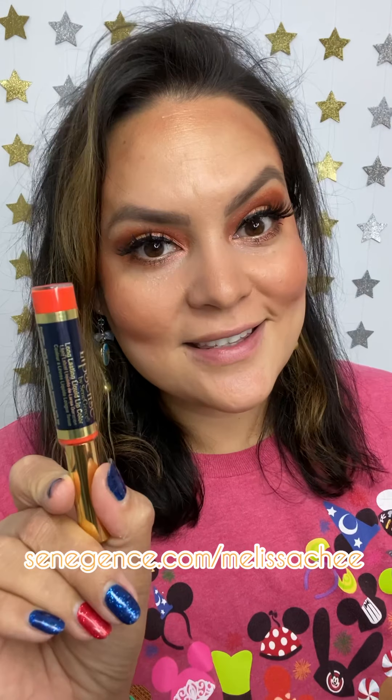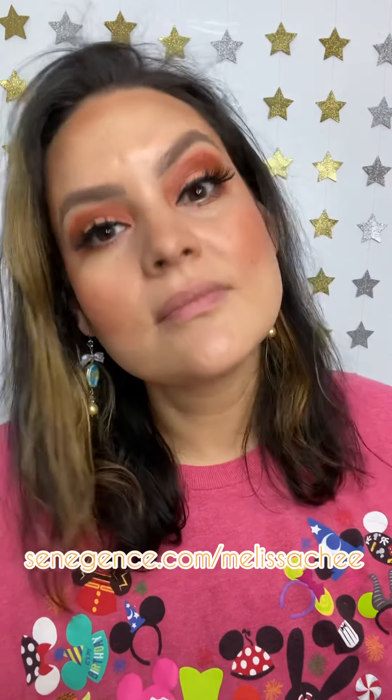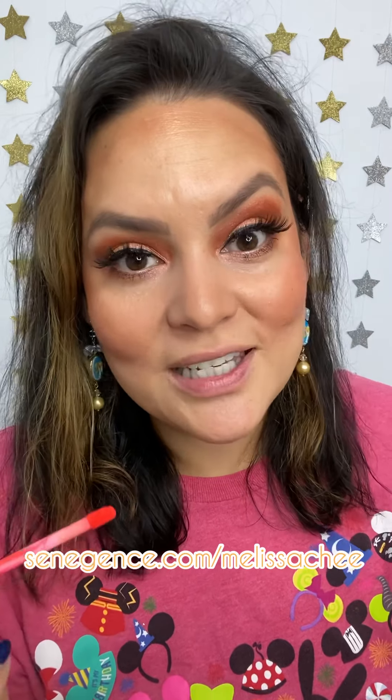Hello, I am going to be showing you Salmon LipSense. This is actually my first time trying on this color. Start with clean, dry lips and apply three thin layers, letting it dry between each layer.